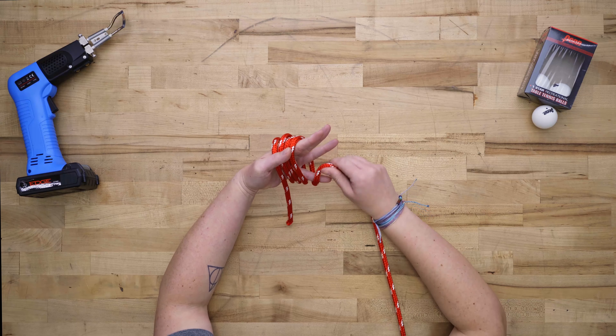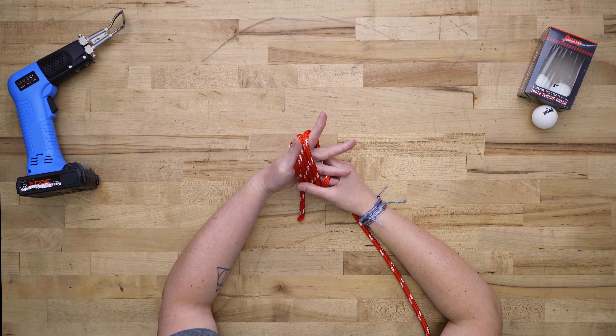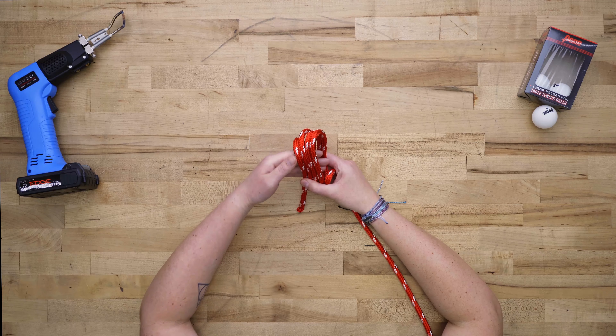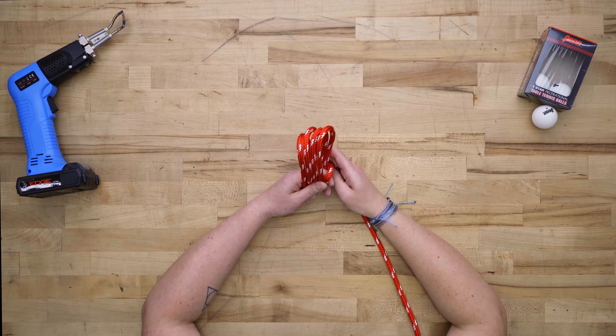Wrap the rope around your pinky and hold it in place with your ring finger. Very carefully, slide your hand out and replace it with your finger, pinching the bottom and keeping the rope passes together.